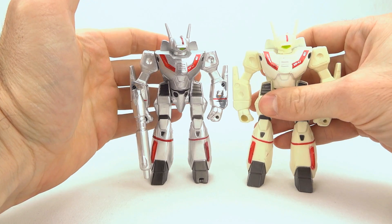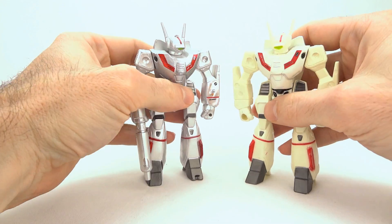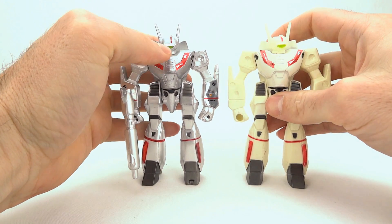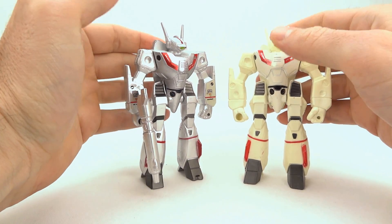I would probably just recommend if you're going to buy this toy, buy it thinking that you're going to have it standing in a stoic, holding-the-gun or not-holding-the-gun Battroid pose, because that's all there is to it. These toys do not transform — there are no real gimmicks at all other than the fact that they stand and are Battroid Valkyries. That is it.